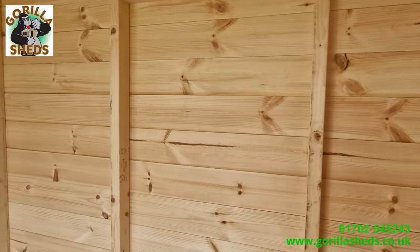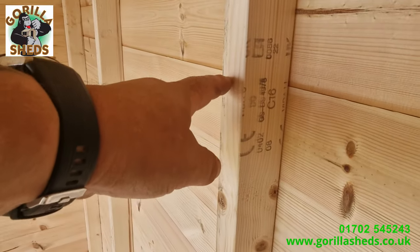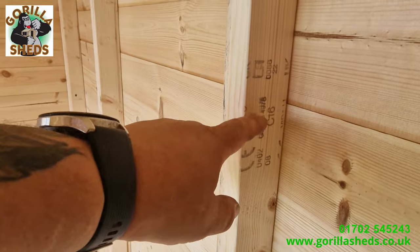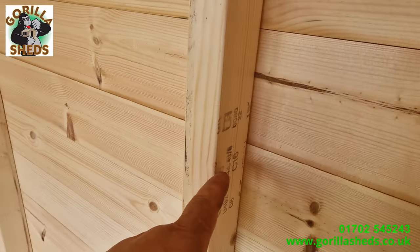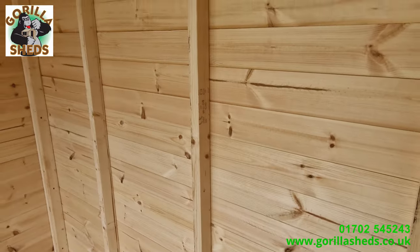The framework on this shed — here's the grading stamp — you can see it says C16 graded. It's a 3x2 CLS, finishing 63mm one way and 38mm the other way. In old money, that's an inch and a half by two and a half. It's C16, dry graded.